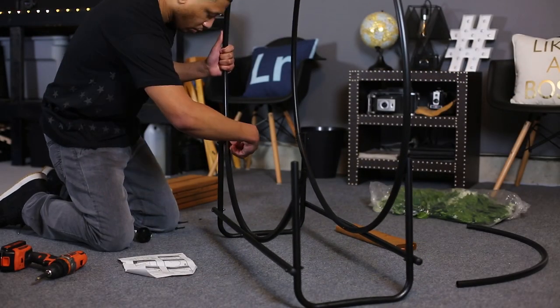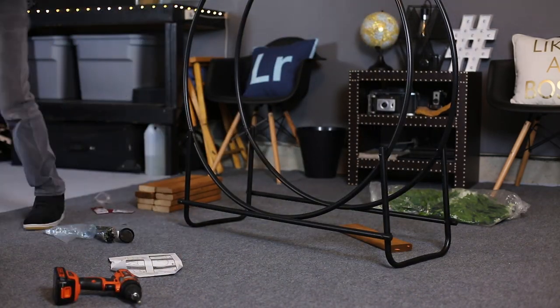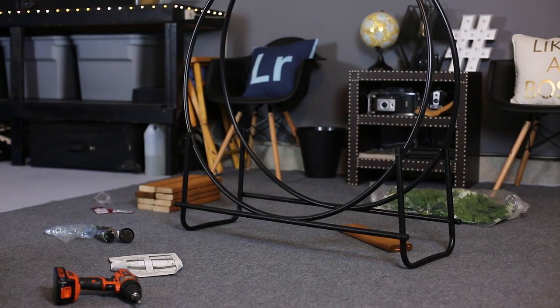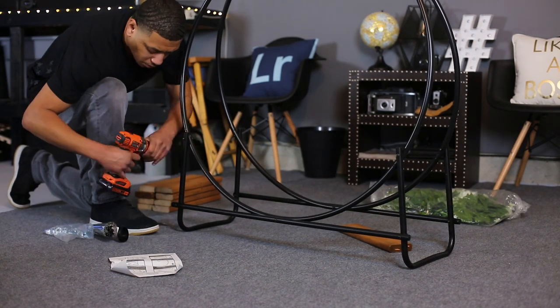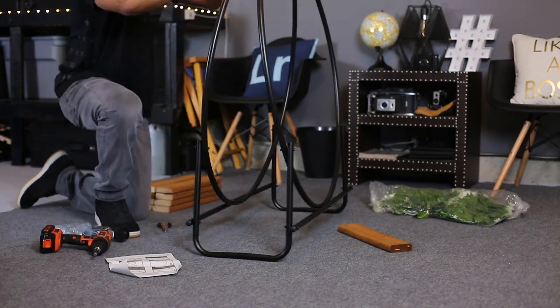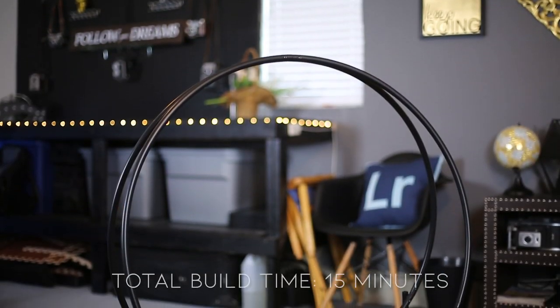The first thing you're gonna need is a log holder from Amazon. The one I bought was made by Canacea — it's the 40-inch tubular steel log hoop and I got it for around $40. The log holder is fairly easy to build.